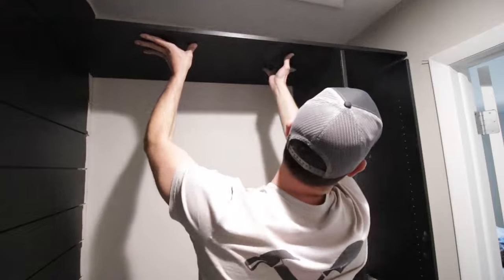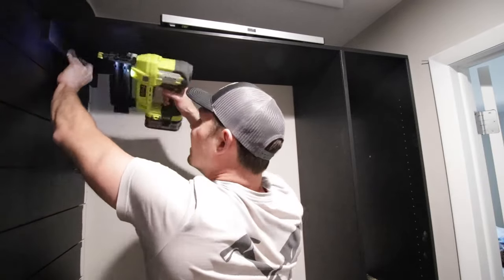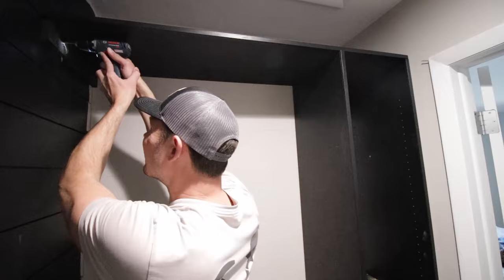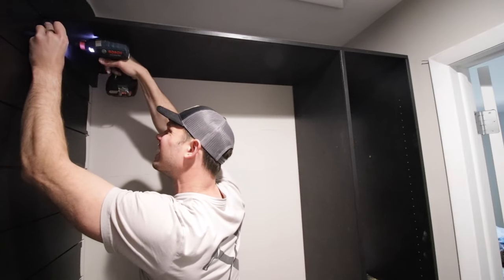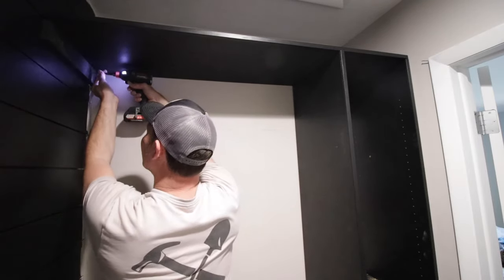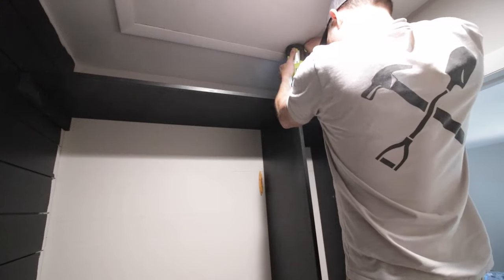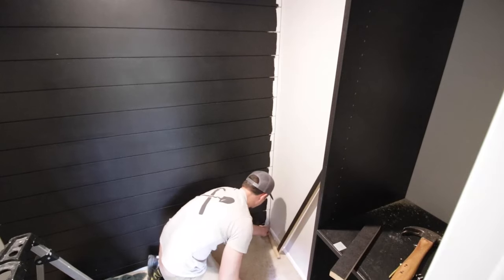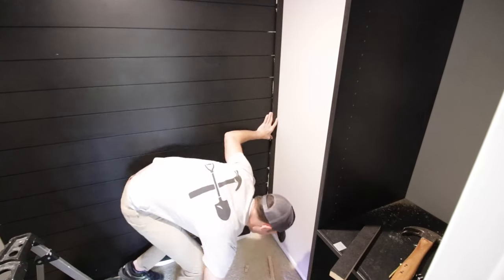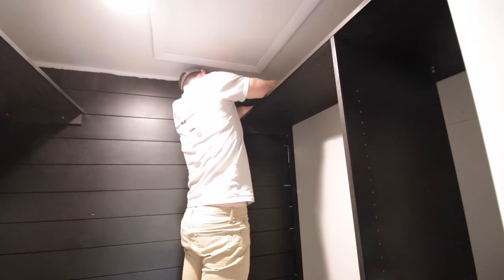I grabbed the top shelf to do a dry fit and make sure my measurements were right — I had already attached the screen molding and painted it. I leveled it up with a block underneath, did some temporary nails, drilled pilot holes, and then used two-and-a-half inch screws to hold it into place. We'll putty the holes and paint them black. Then I got my nail gun up there and popped some nails into the shelf to hold it in place. After attaching the shelf I got a measurement for the side trim piece — I ripped down some MDF, painted it black, and installed the trim board on each side.